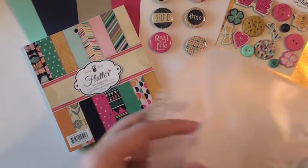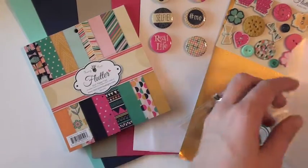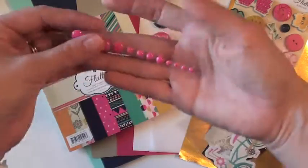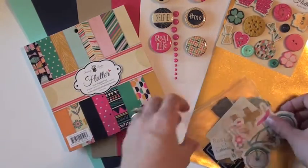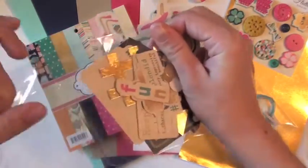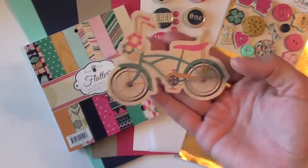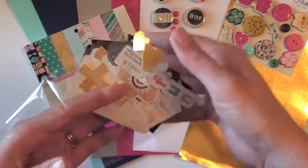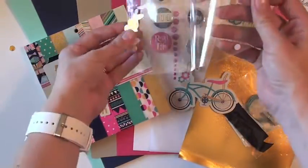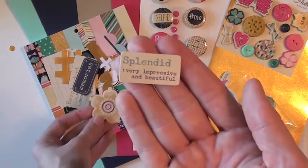And then also coming in this little glassine bag, you will also receive some enamel dots. And then a partial pack of ephemera. So I got this little bicycle which I already know I'm going to use on a card — super cute. And then all these other little bits and pieces you can use on your cards, like little word phrases.